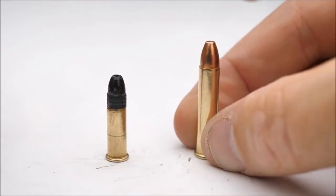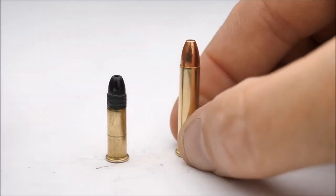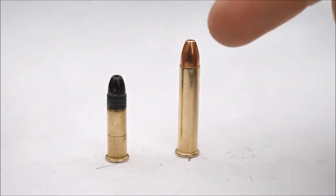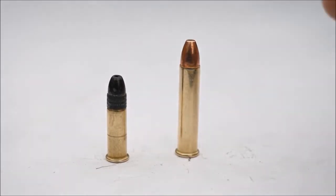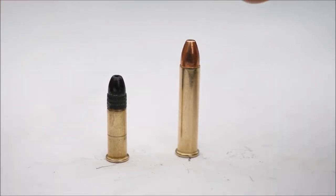this time we're going to use a .22 magnum bullet — a 40 grain bullet going 1,875 feet per second, which is much, much faster. The most important thing about this is that it's a full metal jacket, meaning it shouldn't splatter like the .22 lead bullet did. It should hold itself together and impart more of that momentum to the Prince Rupert's drop.